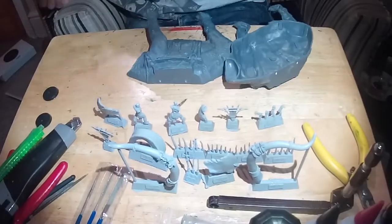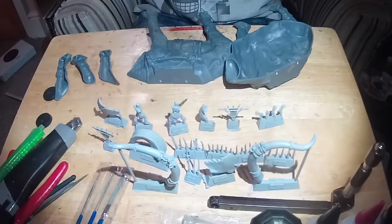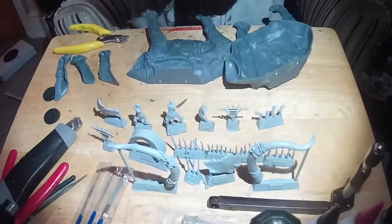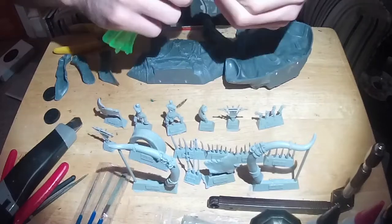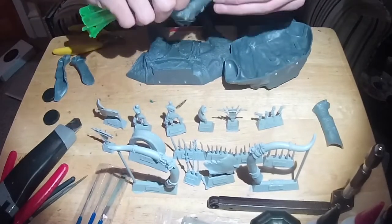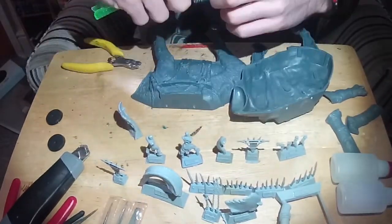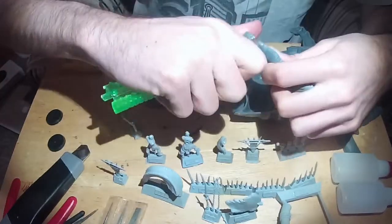Hello, and welcome to another Battle Games in Middle-Earth tutorial. As you may have guessed from that intro, this is a tutorial centred on the epic task of building Forgeworld's Mumak War Leader. It's an awesome model, and I'll admit it really does capture the character of that guy Eowyn faces off against.